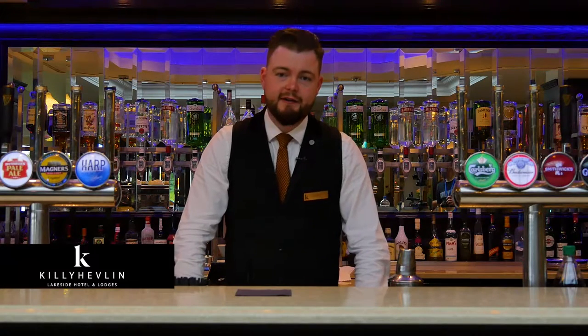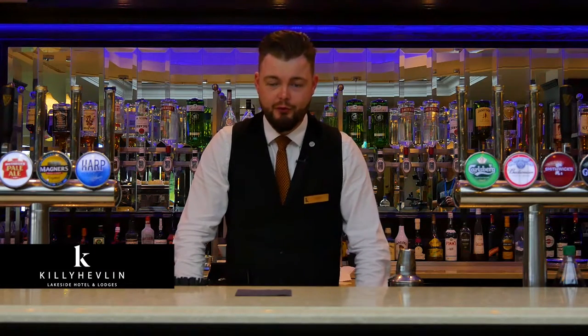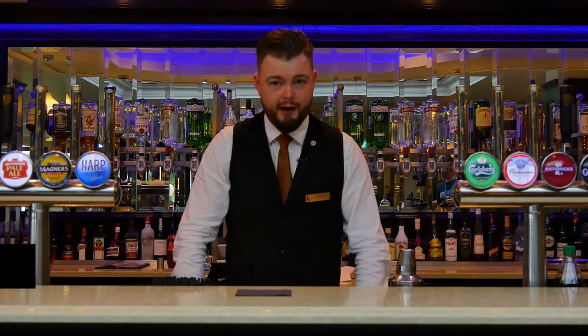Hello, Steve the Bar Man here from the Lakeside Bar & Grill here at the Killyhaven Hotel. Today I'll be demonstrating the Strawberry Daiquiri.